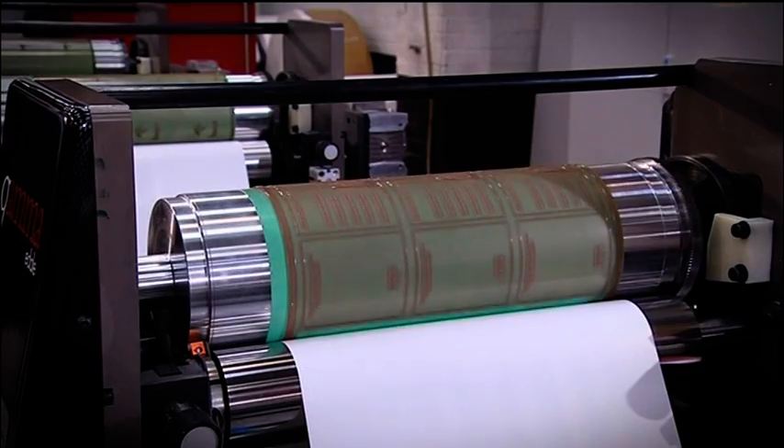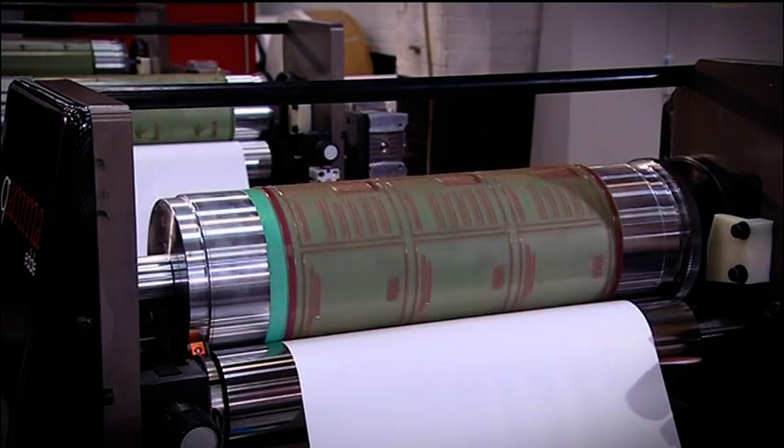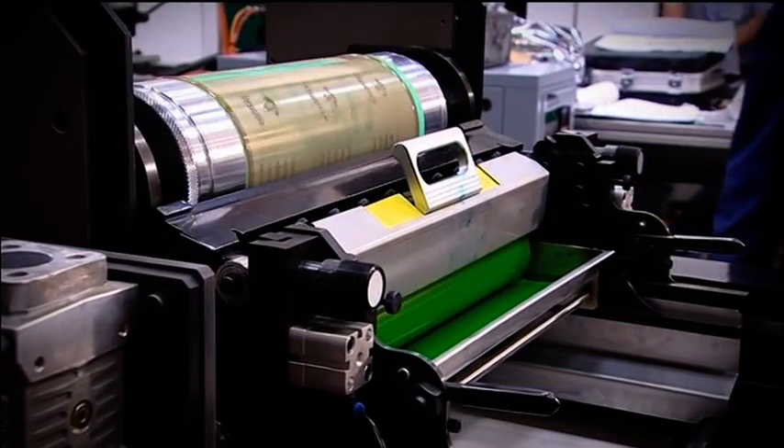The Gamma is fully servo-driven, providing pre-register, auto-register, print length control features and a comprehensive job storage facility, allowing production settings to be stored and recalled at a later date.